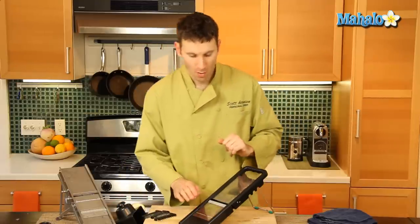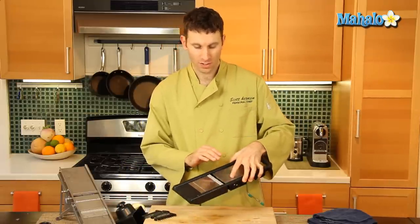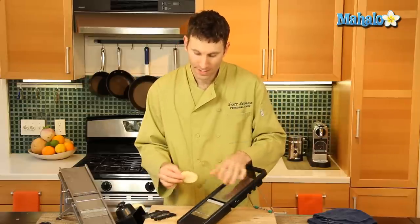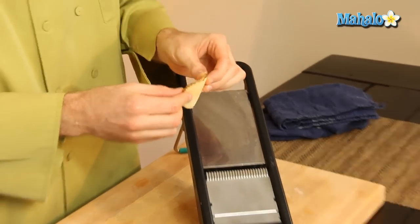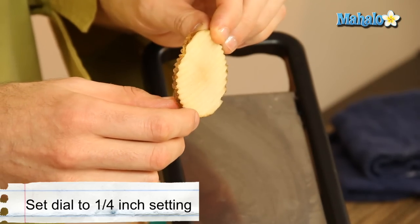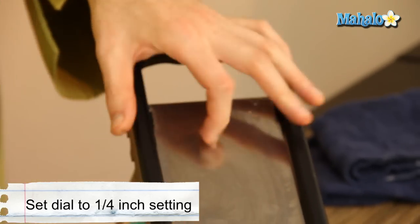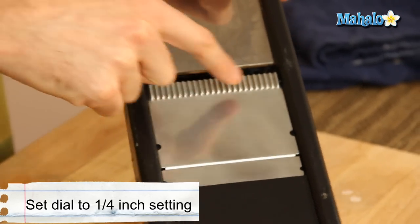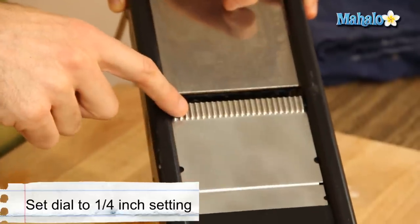Now you're gonna want to go ahead and choose your setting — how thick you want your cut. We're looking for a cut about this big. I would say this is about a quarter of an inch to half of an inch thick. We're gonna go ahead and turn our blade, which is here, around to the crinkle cut or the ridged section.